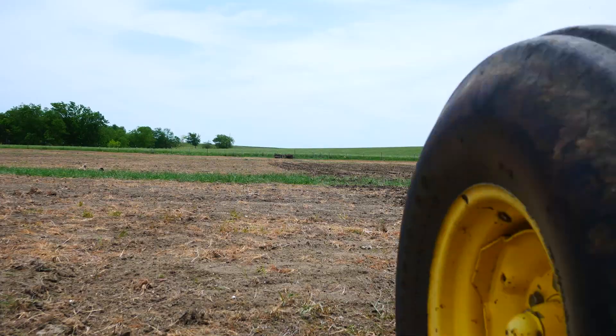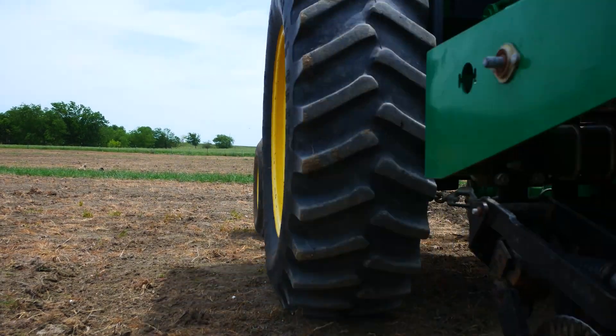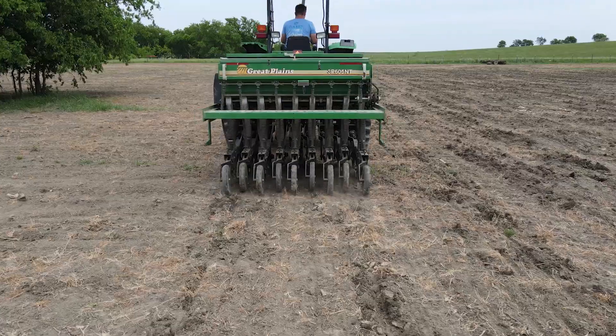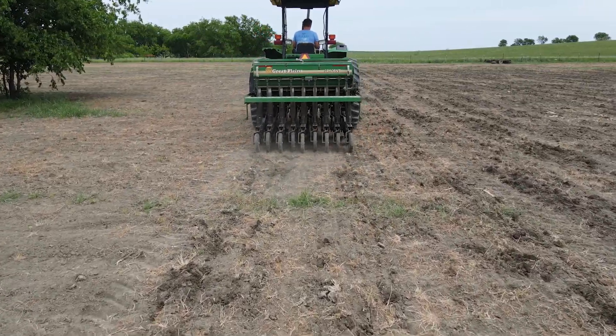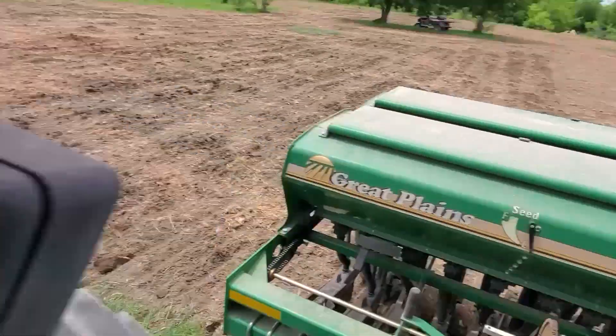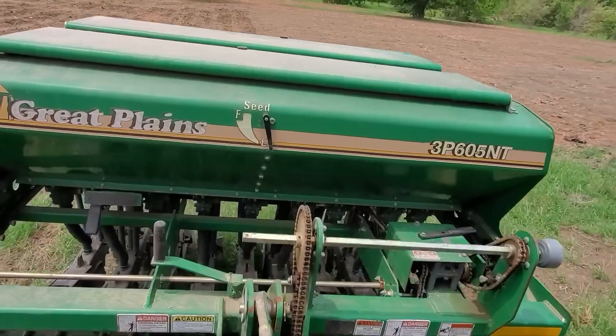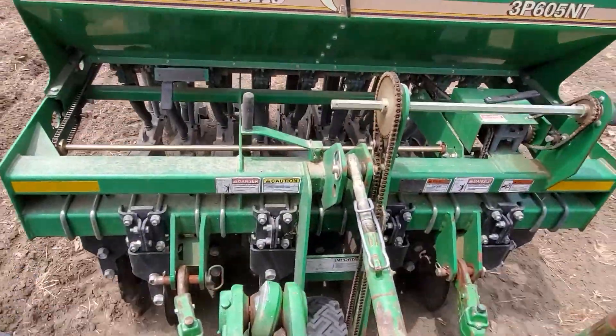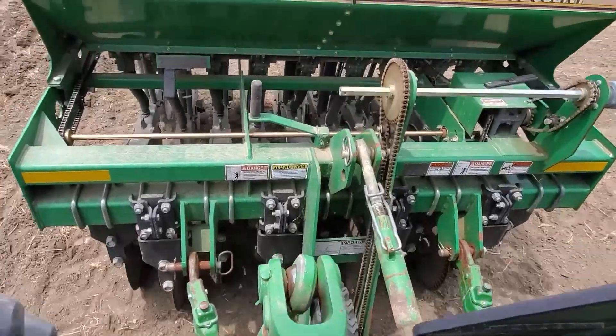After over a year of prep work it's finally time to start planting seeds. A strip of green vegetation will be no problem for this plow. It sure is aggravating to have a constant reminder of your mistakes. It's kind of hard to see in the shot but there's a wheel at the front of the seed drill that turns an agitator that keeps the seeds moving along.